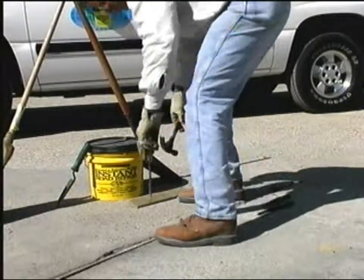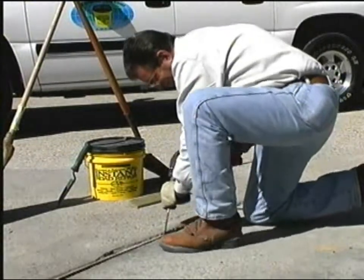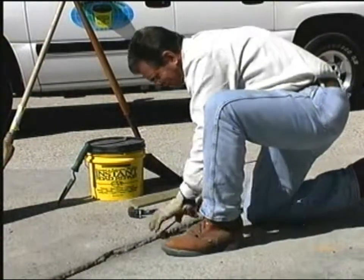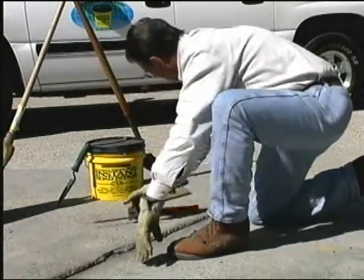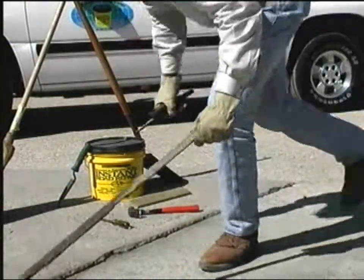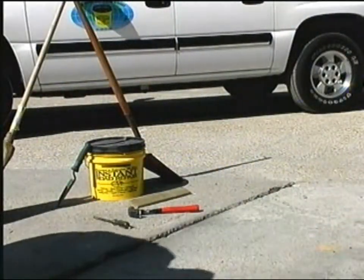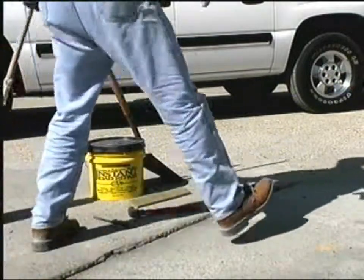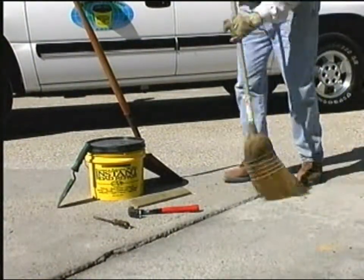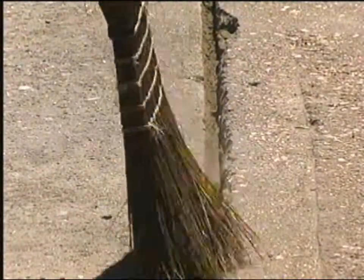Dig the rotted material out. We recommend that you use gloves at this point. Take a screwdriver or pry bar and get all that rotted material out. It doesn't have to be dry — it just has to be clean. You can even take a water hose and wash that area out after you get the loose debris out. We're just going to sweep this area and make sure it's clean.